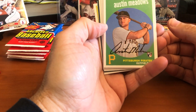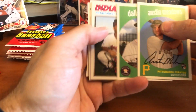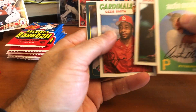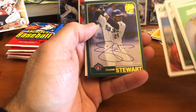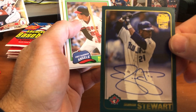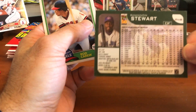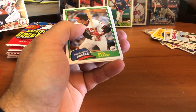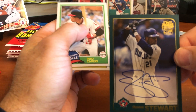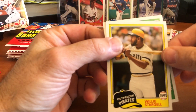Looks like we have an insert in there. Austin Meadows, Dallas Keuchel on the 1959 design, Mejia's rookie card. Bruce Sutter, Vince Coleman, Ozzie Smith. And it is — it's our second autograph. Shannon Stewart of the Toronto Blue Jays. Is it numbered? It's not numbered, but still a very nice card. Looks like it was a buyback — very nice.